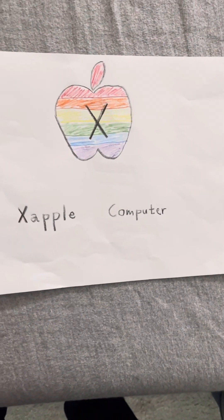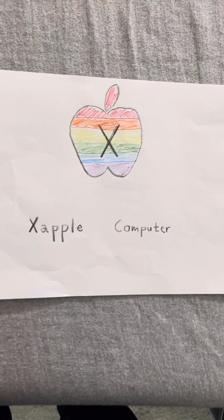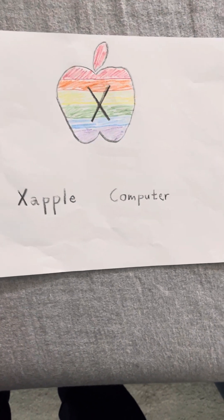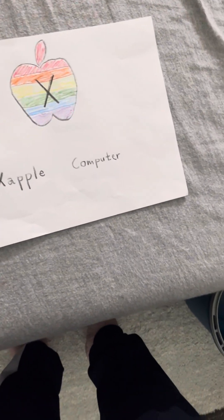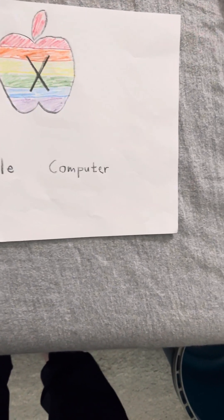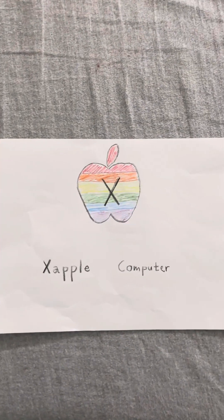Another thing we're going to launch is the Zareport, Zareport Extreme, and Zareport Express. We're not going to launch the Zapple TV or the Zackintosh TV just yet — we just need to get approval from the FCC. If you like any of these models, contact ecotcher@yahoo.com for pricing and info.